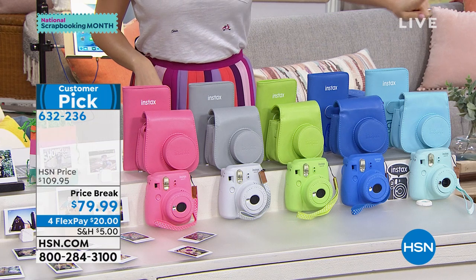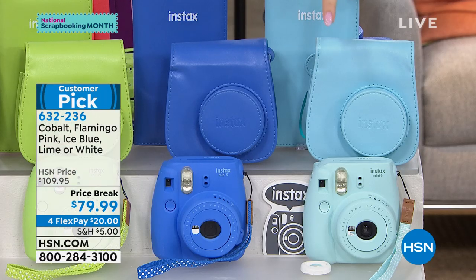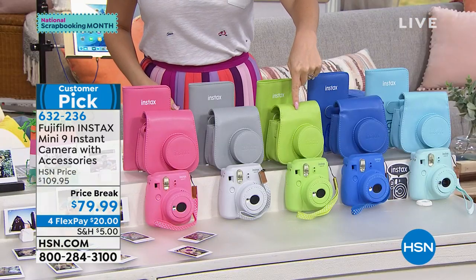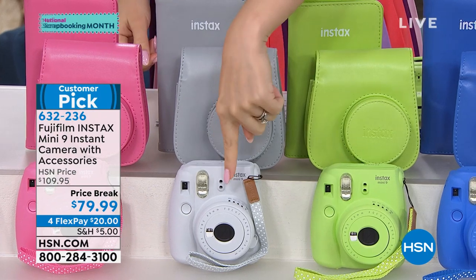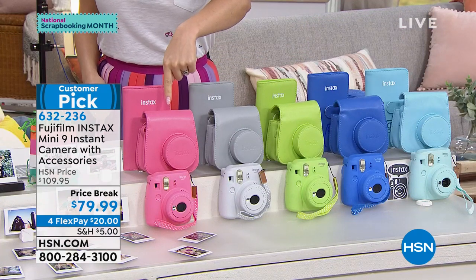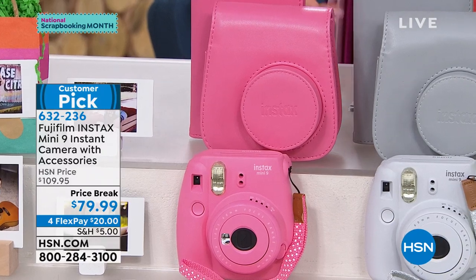So these are the colors we have. This is called ice blue — if you want a lighter colored blue, that's the one. If you want a darker, deeper blue, cobalt is what you'll go for. Here is your lime, which is that beautiful green. This is white, so you go with the camera color white. The case that comes with the white is gray, and then there's flamingo pink. Everything matches — from the case to the camera to the photo album.